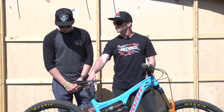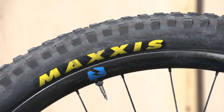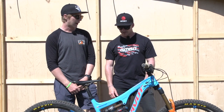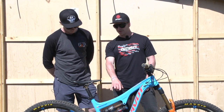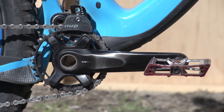Tyre pressure — probably 32 PSI in the rear and 26 up front. It's quite hard, real straight, not many turns on this course. For slalom it'll be higher — like 35-38 in the rear and 30 up front. Crank length is 175mm — that's a big one.